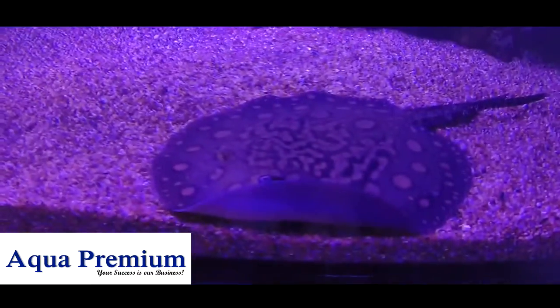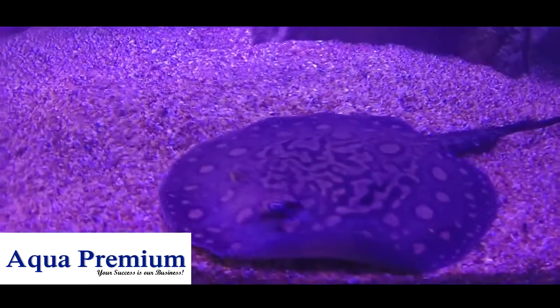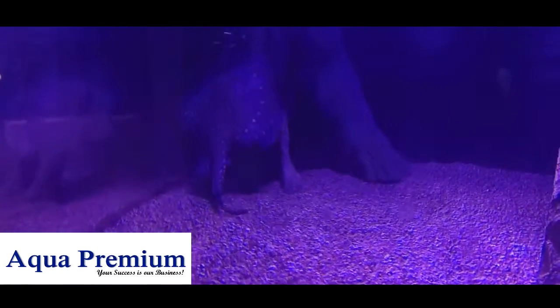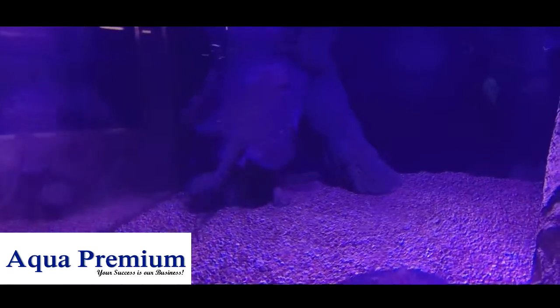If you've ever wanted to keep a stingray, the freshwater stingrays really are the go, because they're heaps easier to keep than the saltwater stingrays. You pay a bit more for the animal, but you don't need to spend as much on the setup.